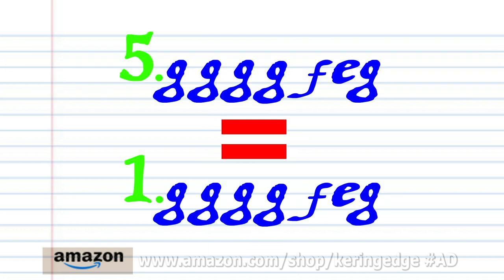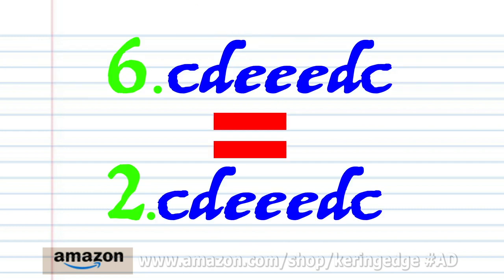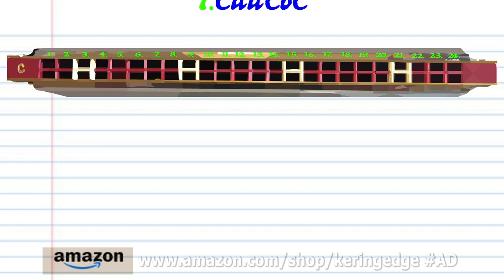Now phrase 5 is exactly the same as phrase 1. And phrase 6 is exactly the same as phrase 2. So let's move on to phrase 7.